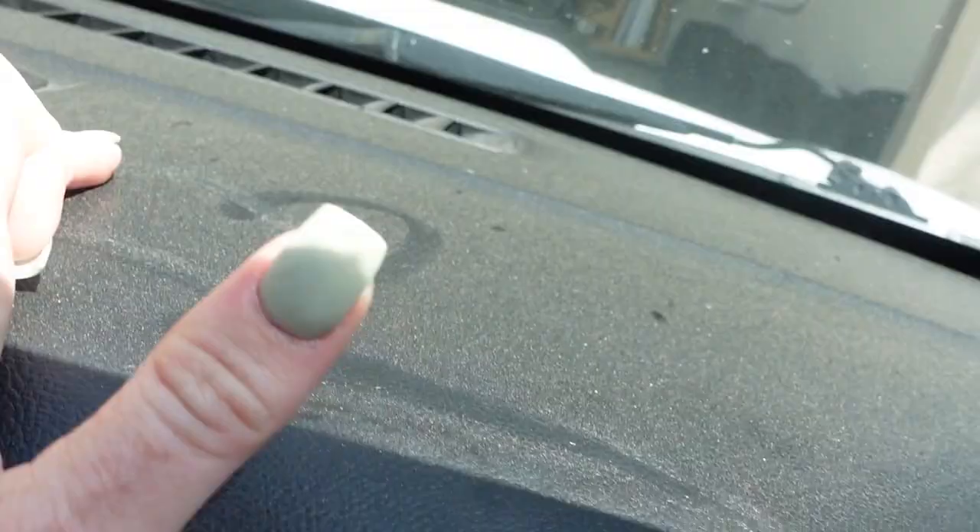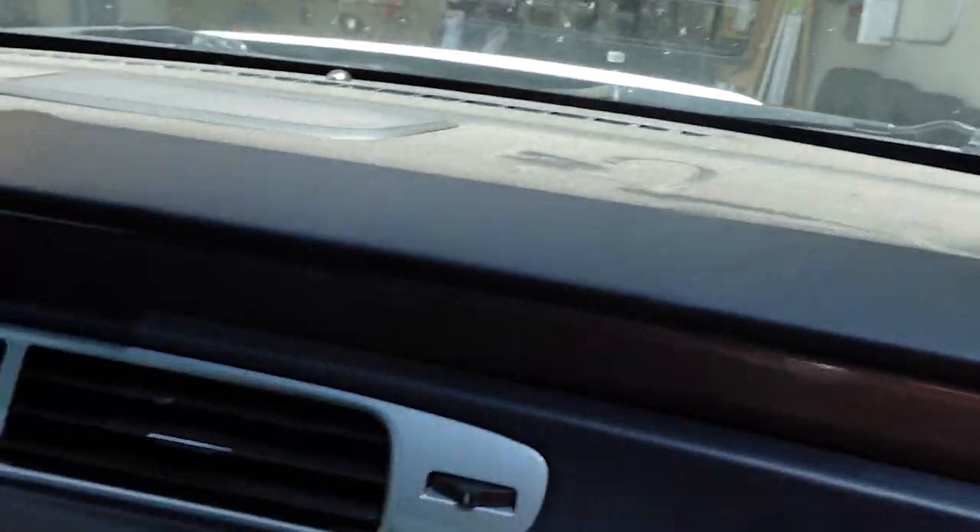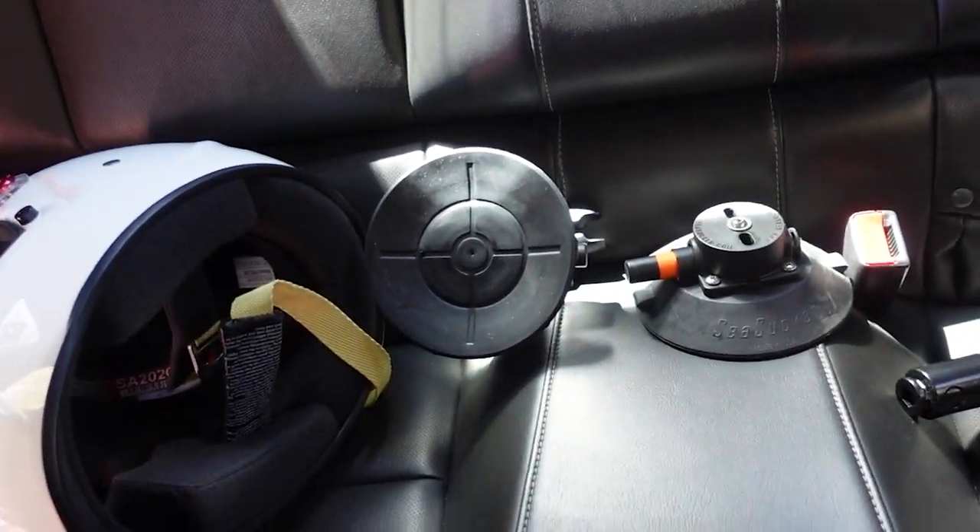This car is so ridiculously dirty. I want to show you the dash on this thing — that's all from the Vegas track. So you can imagine how nasty this car is. Look at my race helmet back there. It was just completely dusted in this sandy dust, so we got to get that taken care of today.